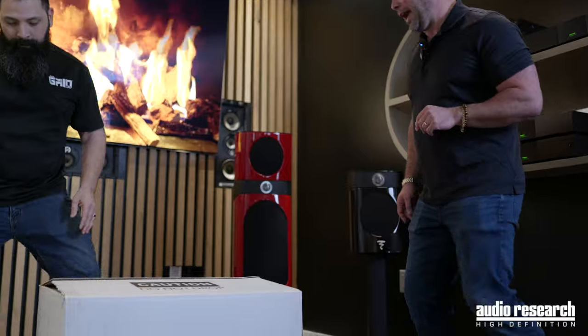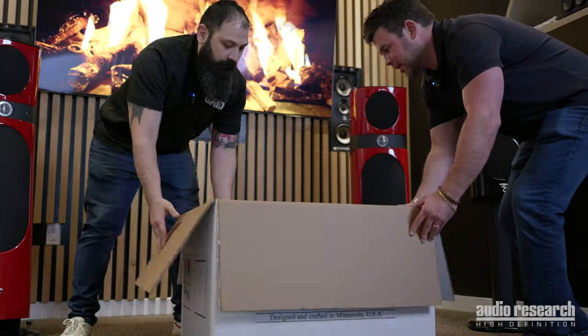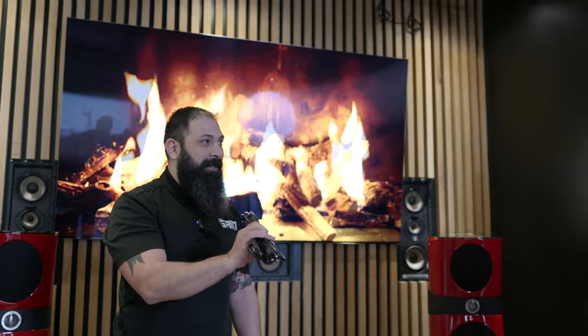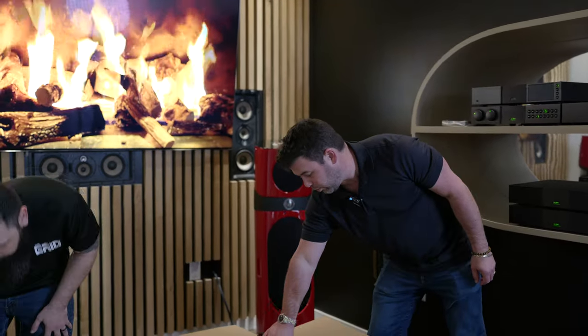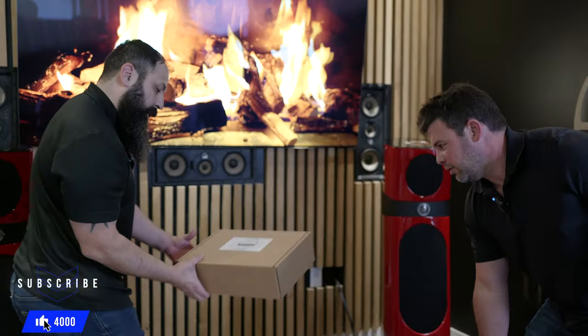It's both accurate and very, very beautiful. First and foremost, this is probably the beefiest power cord that I've ever seen come directly from a company — that is super cool. Do you guys have any affiliation with any cabling companies? We do not. If you wish to upgrade the power cable it will make a difference, but the stock cord does a really, really good job.